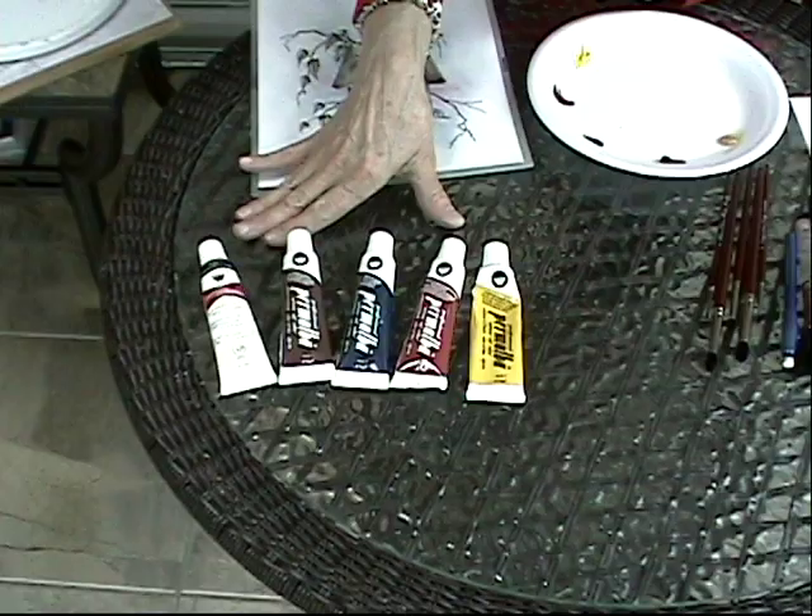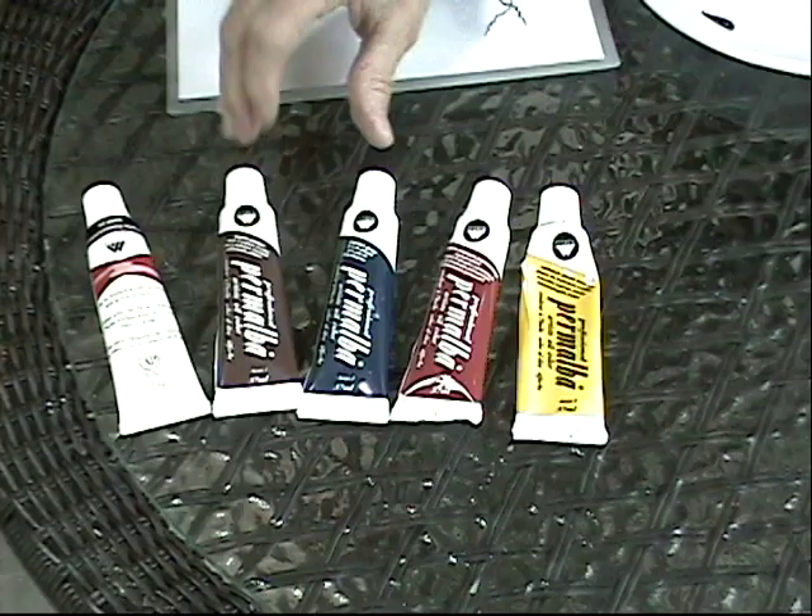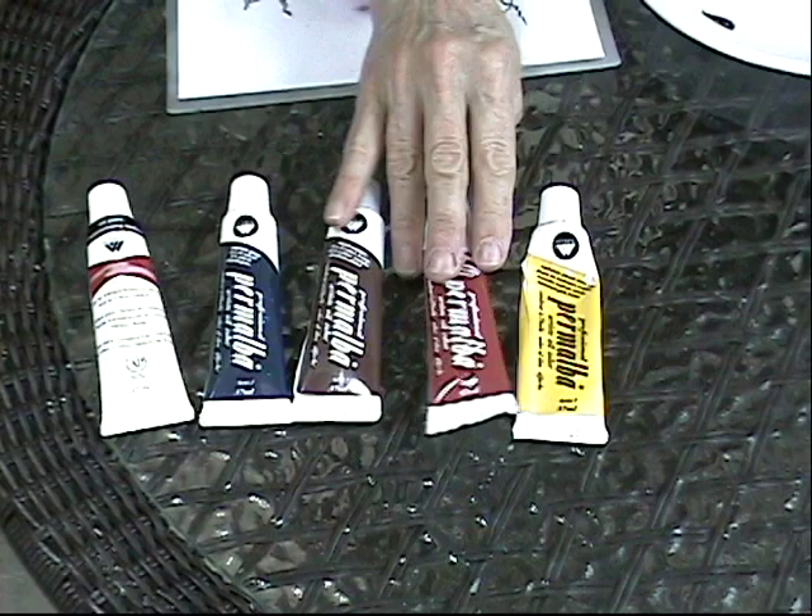Now we're going to begin the process. The first thing I want to talk to you about is the paints that I'm using. I've got the assortment of paints, and these are Martin F. Weber. I've got my gel transparentizer, which is a very important part of my technique, and then I've got the four colors that I use. I like to incorporate Payne's Gray, Burnt Umber, Alizarin Crimson Permanent, and Cad Yellow Medium.